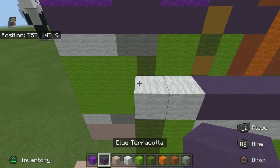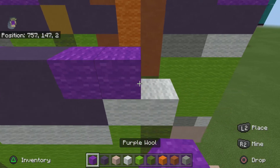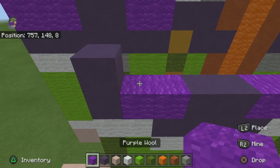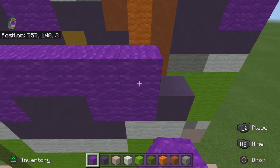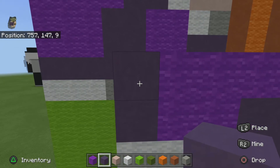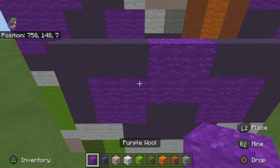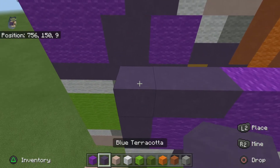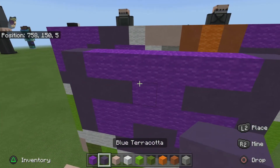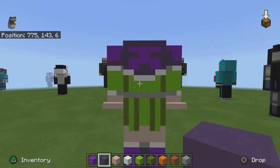For the next row you want to do one blue, two purple, two blue, two purple, one blue. For the next row do one purple, six purple, and one blue — sorry if I said purple but I mean blue. For the next row you want to do three blue on both sides, then two purple. For the next row you want to do one blue, six purple, one blue. And for the next row just do a solid row of blue. Once you're done, that's what the back should look like.